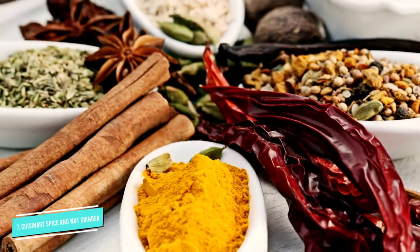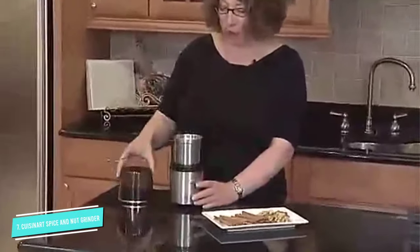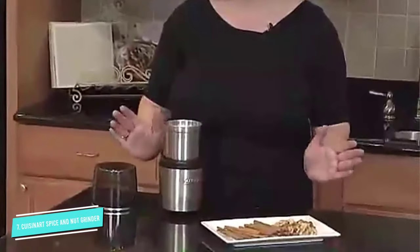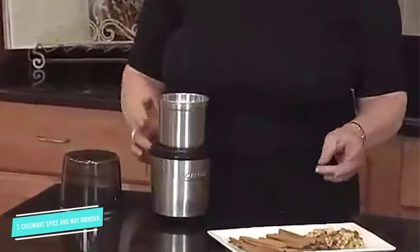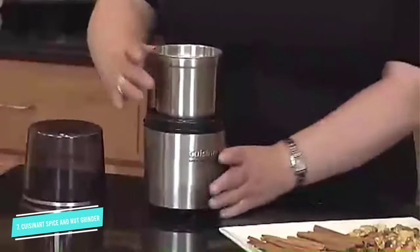After putting the top on, simply press the top to activate the machine. It is much easier to use and clean with a removable bowl. The longer you pulse, the finer the grind. In case you want to put the bowl into storage, it comes with a plastic lid to seal onto the bowl.